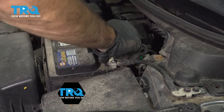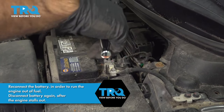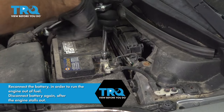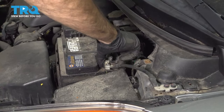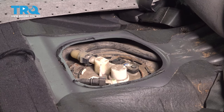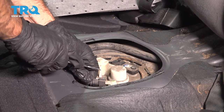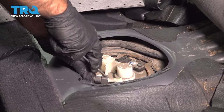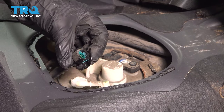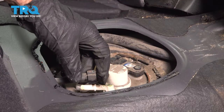Now we'll connect the negative terminal. We're going to disconnect our fuel hoses from the fuel pump. Starting with this hose here — you can see there's a blue tab in the middle. Press that down and pull back on the hose. There will be a little bit of gas that comes out of there, but hopefully if you've followed these steps, it won't be gushing out.